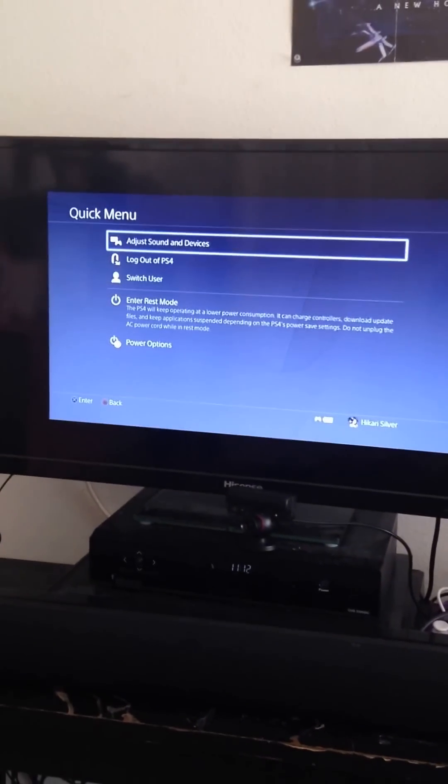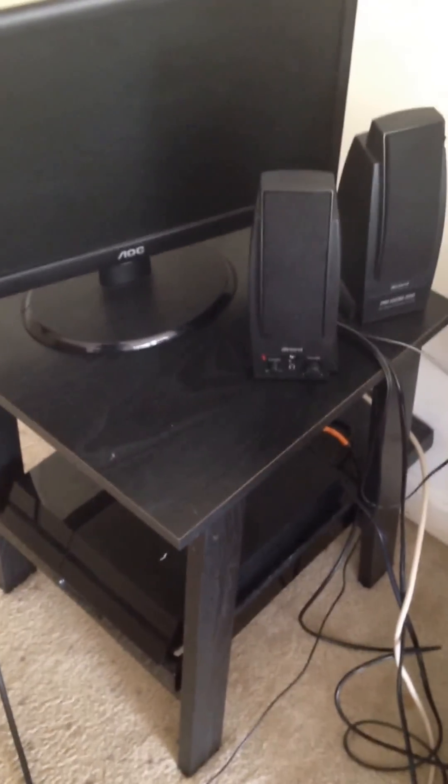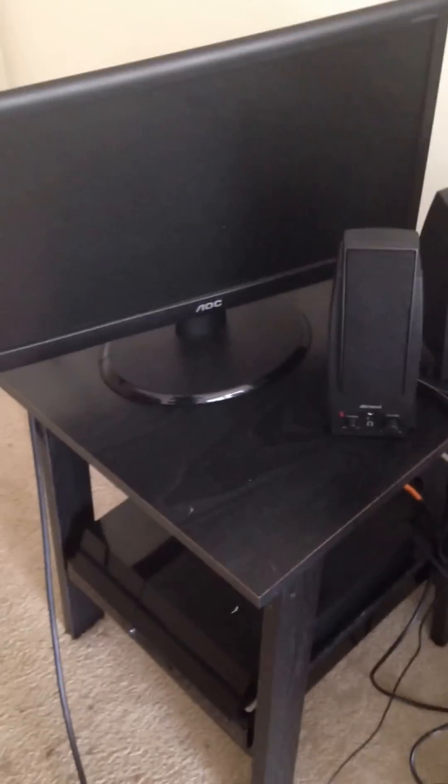Now go ahead and shut down your PS4. This can also work for the PS3 and other consoles — I'll show how to do that with PS3 at another point. Once it's completely off, turn off your TV. Now we'll come over to the monitor setup with the PS4. Go ahead and unplug the HDMI that was used for the TV.